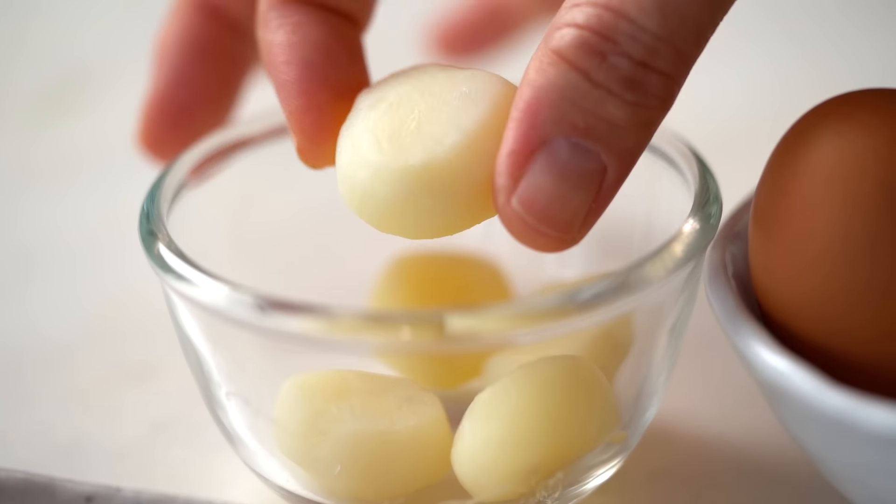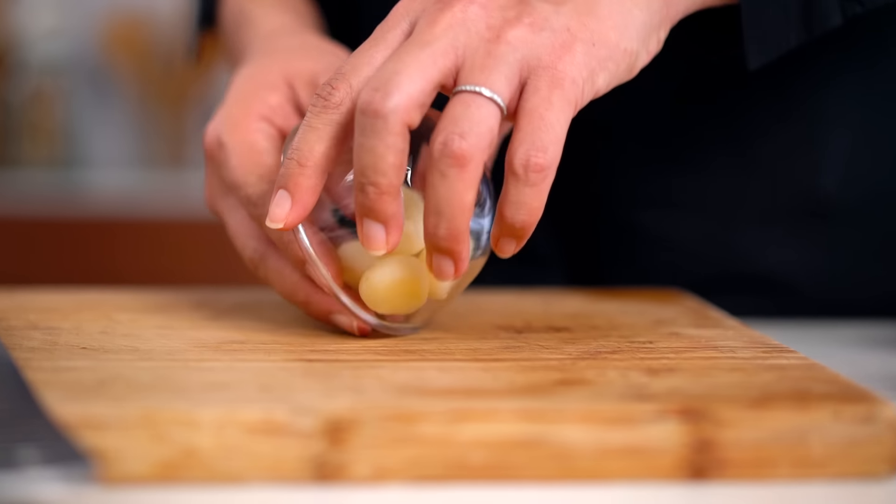Let's get started on the filling. This dumpling really depends on two things: one is the beautiful pure flavor of the prawns, and the other is the crunchy element we're going to add — water chestnuts. You can find water chestnuts in a can; they're perfectly fine to use canned. I'm lucky here in Thailand where I can find them fresh.